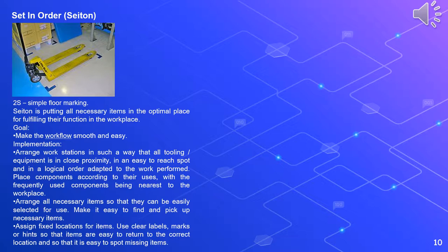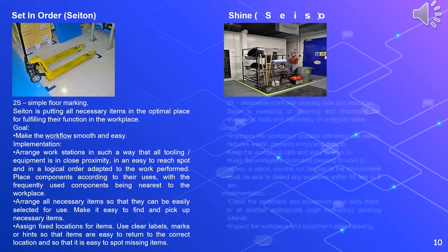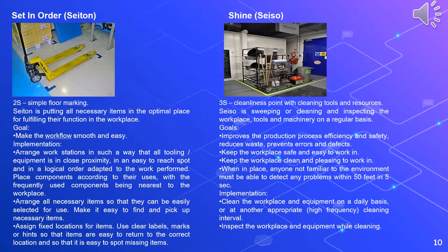Make it easy to find and pick up necessary items; assign fixed locations for items; use clear labels, marks, or hints so that items are easy to return to the correct location and so that it is easy to spot missing items. Third is Shine, or seiso. Seiso means sweeping or cleaning and inspecting the workplace, tools, and machinery on a regular basis. The goals are to improve production process efficiency and safety, reduce waste, prevent errors and defects, and keep the workplace safe, clean, and pleasing to work in. When in place, anyone not familiar with the environment must be able to detect any problems within 50 feet in five seconds. Implementation involves cleaning the workplace and equipment on a daily basis and inspecting the workplace and equipment while cleaning.